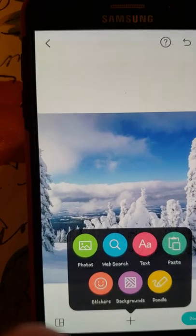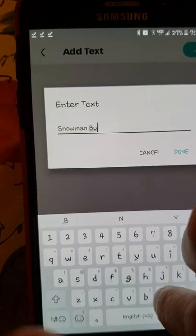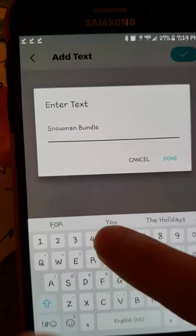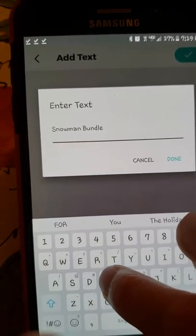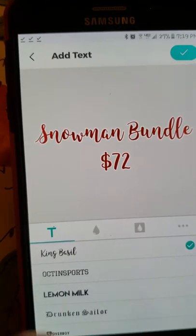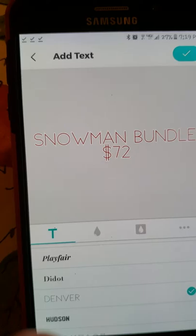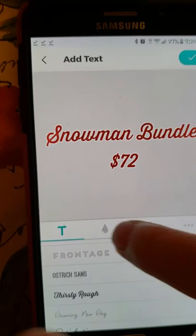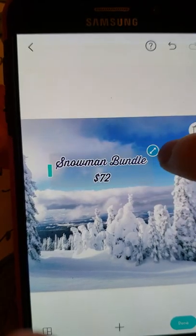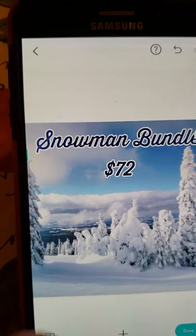I'm going to go to text and type 'Snowman Bundle,' then hit return for another line and type the price - I think everything came to $72, so we'll do $72. We'll use Thirsty Ruff font and let's try navy blue. Yeah, that looks good. You want to make it big so you can read it, and get it in the middle.